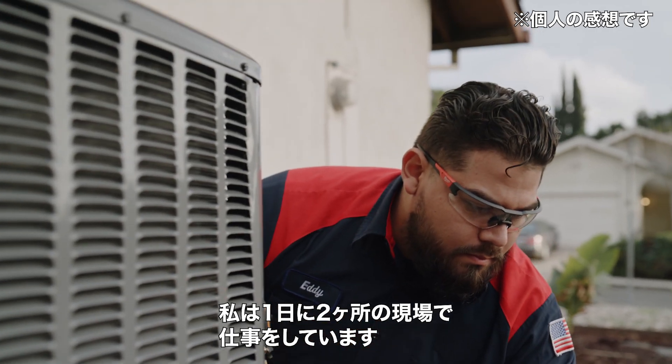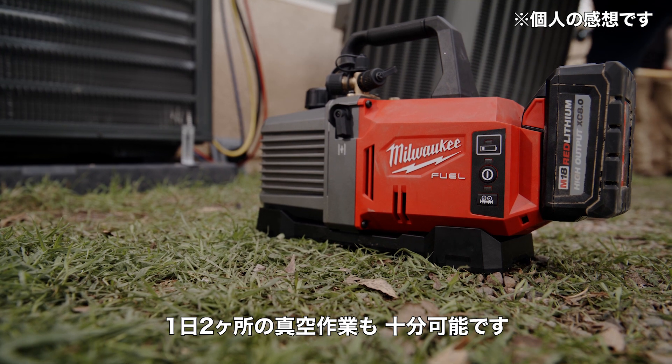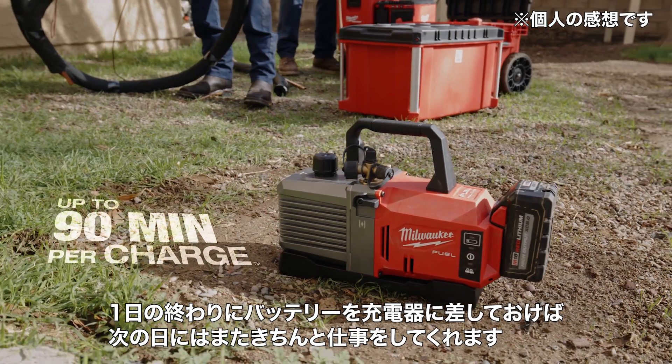I'm usually doing about two systems a day, so it works great for those two jobs. At the end of the day, I just put it back on the charger and it's ready to go for the next day.